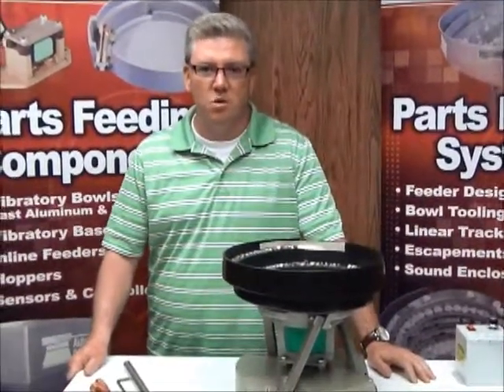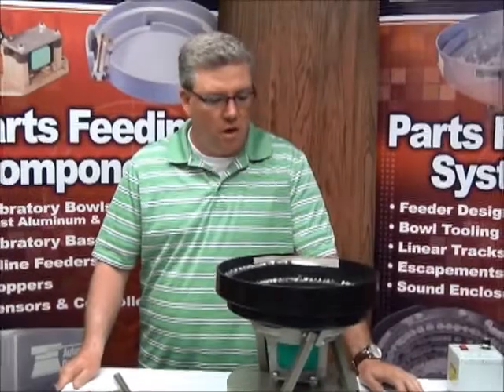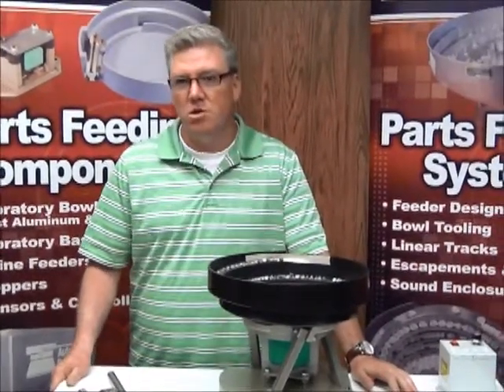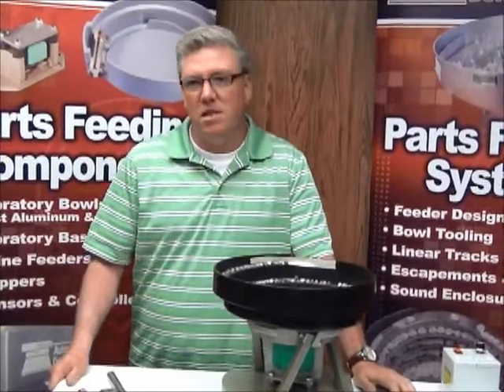Hi, I'm Dave with Automation Devices and we're going to go through another tech tip today. What we want to do is try to cover something that's very simple and very basic, but it's always a great thing to check. And that's going to be the rubber feet.